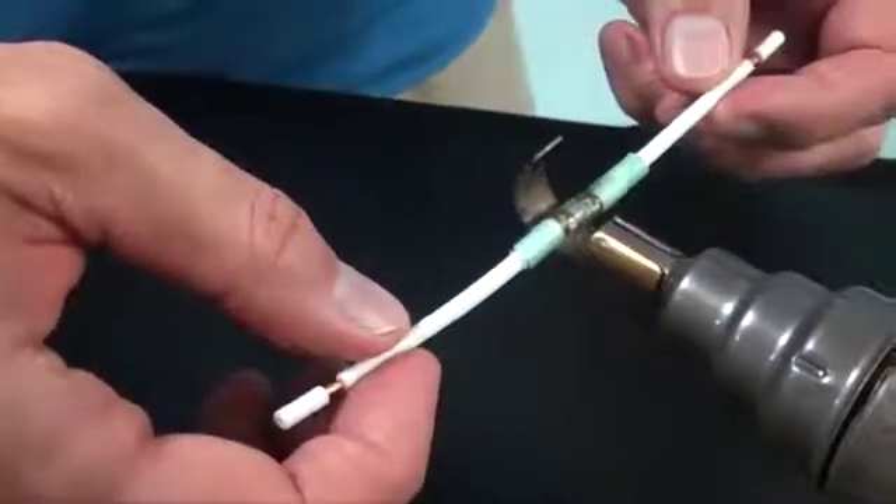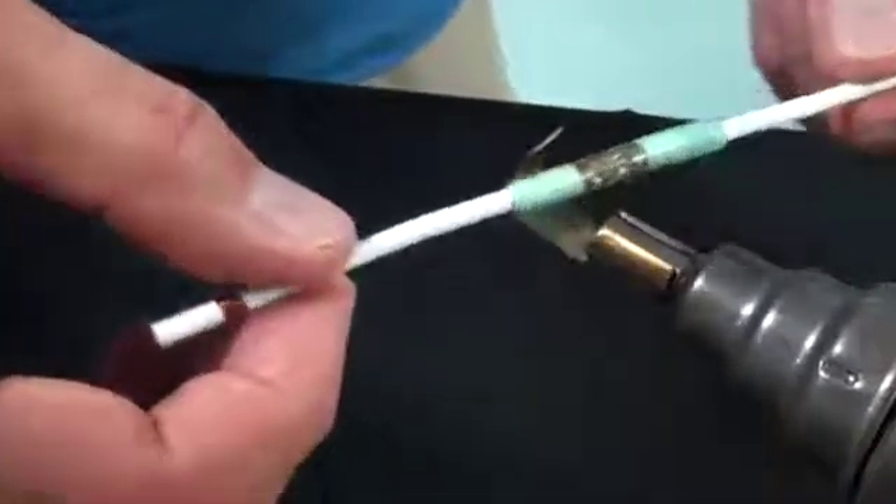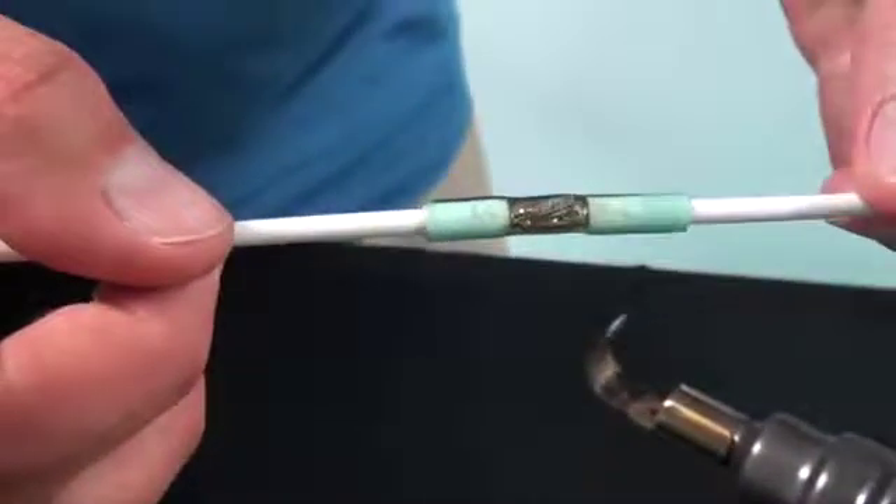Wait for the solder sleeve to become liquid. It will flow into the wire strands. You can now remove it from the heat and let it cool for a few minutes. Now you have a termination that will last as long as your wire.